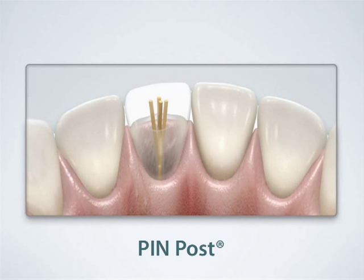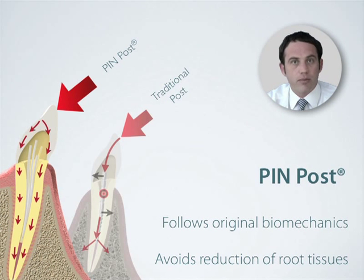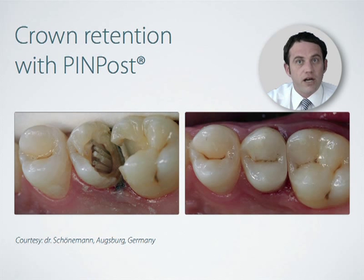For those who use posts in post-endodontic treatment, Dentipreg pin posts offer a comfortable, minimally invasive and clinically reliable option to traditional posts. Using pin posts respects the original biomechanics of the tooth and avoids any additional root canal preparation needed with traditional posts. This saves you time, avoids the risk of root canal perforation as well as root fracture, and prolongs the longevity of the restoration.